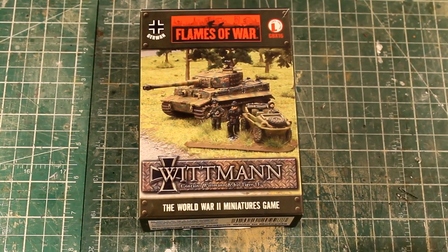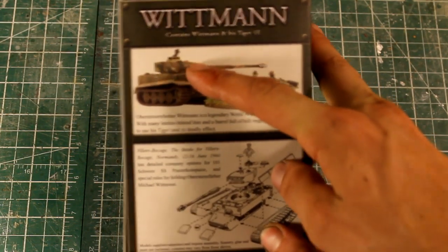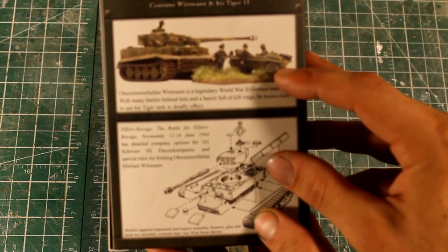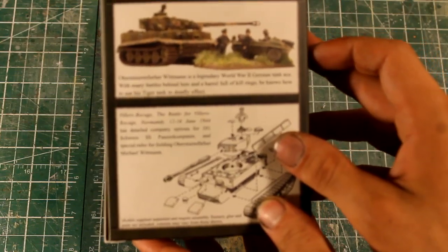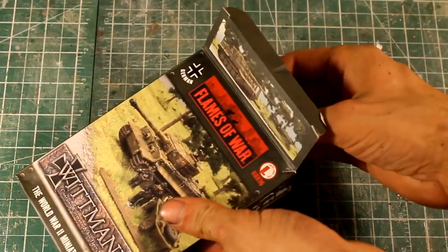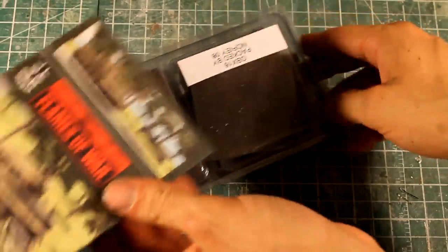Let's get to the unboxing. On the back, you can see that it comes with a Tiger Tank, Whitman sticking out the top, Whitman with a personnel car, and I think just a guy with him. And then it just shows the assembly. These guys are Germans — this is just going to be for displaying my 15mm terrain.